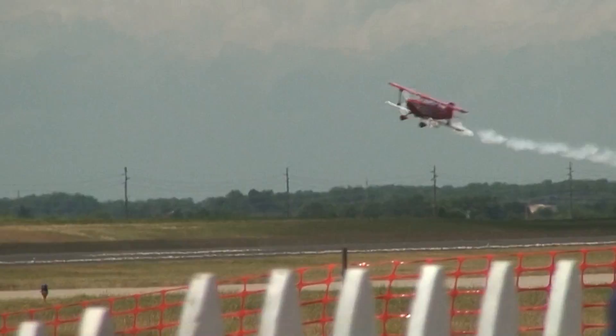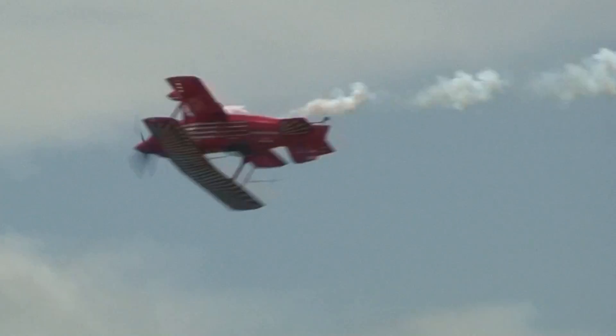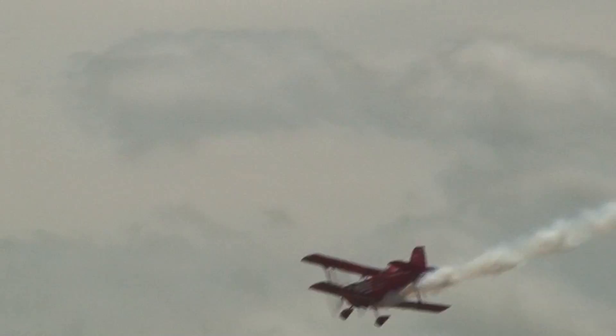Here comes Dan back to the show center. Here comes the airplane with PPG Aerospace proudly displayed. This is our 11th year with PPG Aerospace.